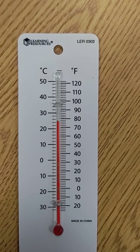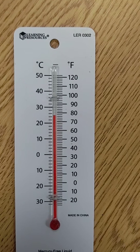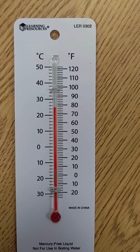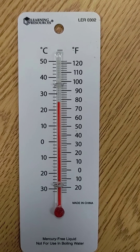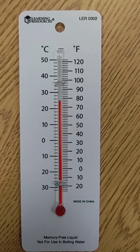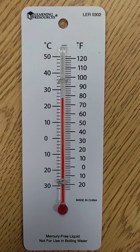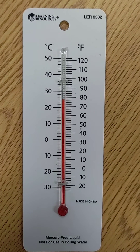It is important to note that your scale can count by ones and twos, fives and tens. For our class for third grade, we are only going to count by ones and twos on the scale for a thermometer.